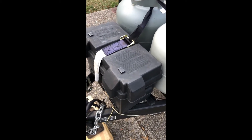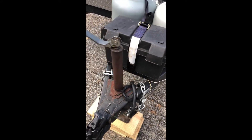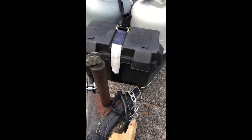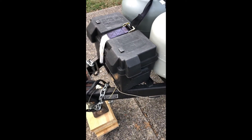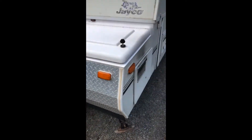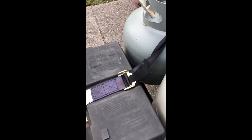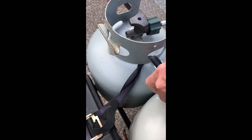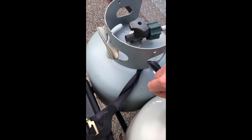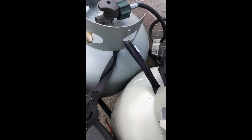This video is about the battery, and you do not need to worry about the battery unless you are boondocking, which means that you're not going to a campsite and you're not hooking up to the electric cable box. Here's how to access the battery, because you do need to access it if you know you're going to be away and will need to use it.